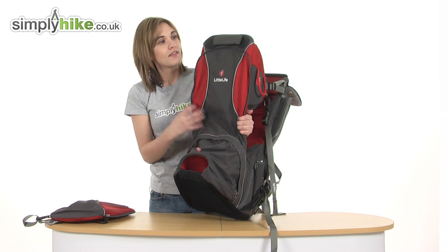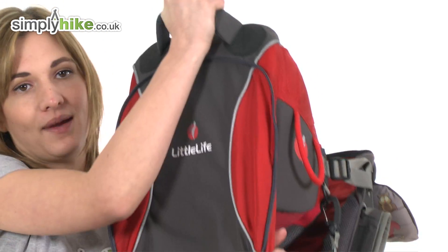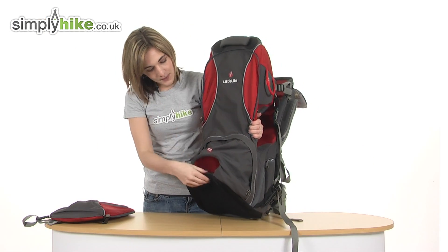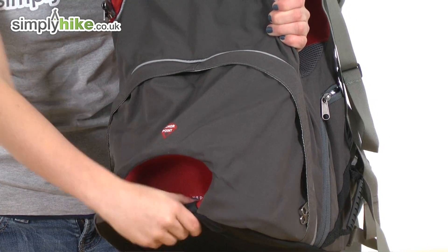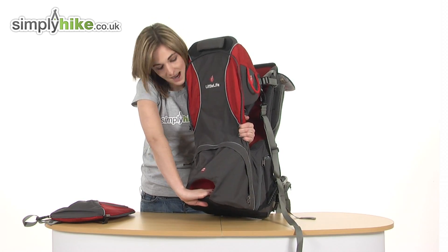Looking at the top, there's a large thick quilted grab handle — really sturdy — making it much easier for you to lift the child carrier up. At the bottom there's an anchor point: if you pop your foot in there when you're putting the child into the carrier, it'll be stable and hold the carrier down.